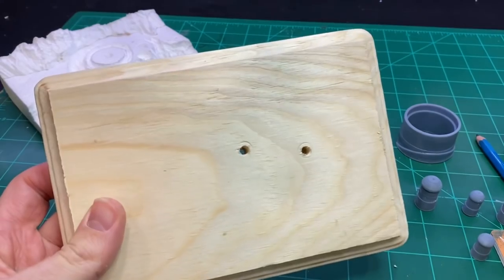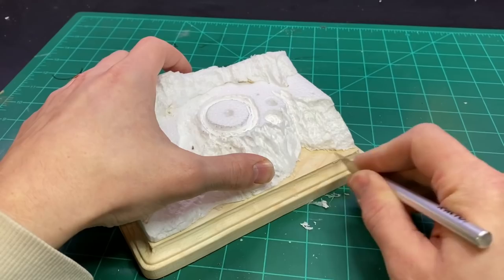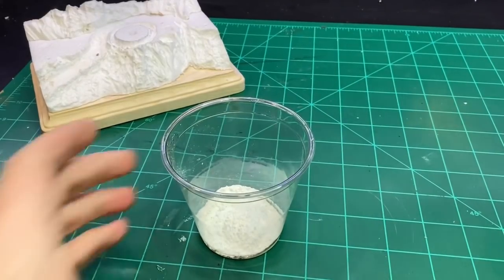Originally I had wanted to have light coming from the inside of the building, so I drilled some holes for that, but the windows were way too small, so I ended up not doing that in the end.